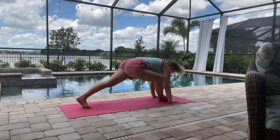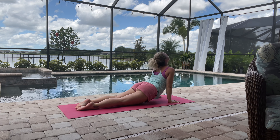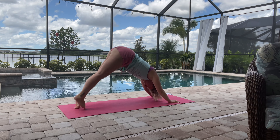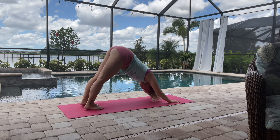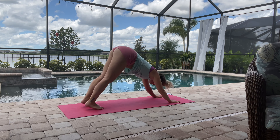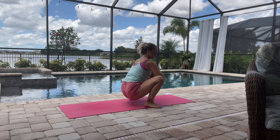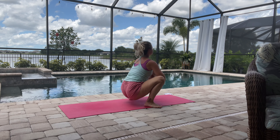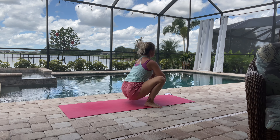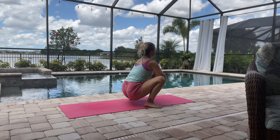Hand comes back down and then we'll do a little flow: inhale, exhale chaturanga, upward facing dog — inhale — and then exhale, downward facing dog. Then we'll just push back and hop forward into a nice malasana. Here we're just going to be working on opening up the hips, so the elbows can come on either side of the knees.